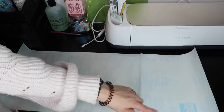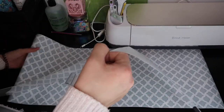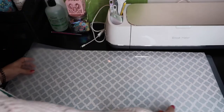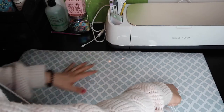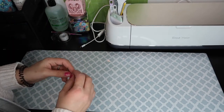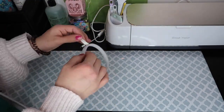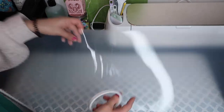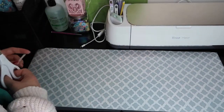We're going to take more tape and tape it all over. You could do hot glue, but I think hot glue would show more around the edges. So change of plans — I have some double-sided tape from Dollar Tree, and I'm going to use that instead. I'm going to put it all around the mat.